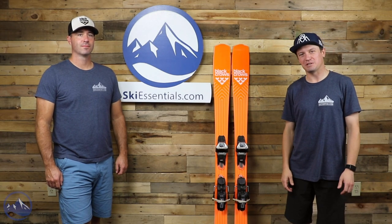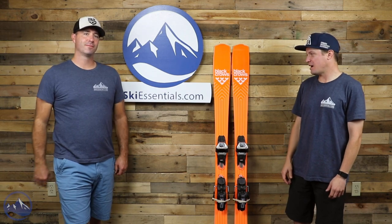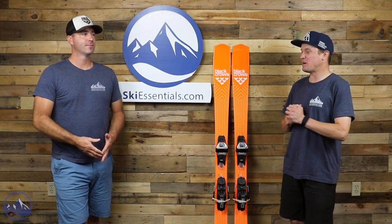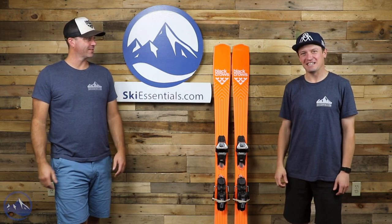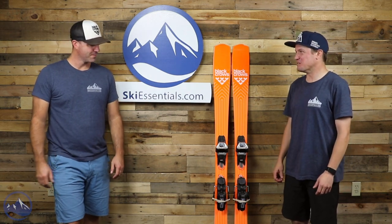Hey skiers, I'm Jeff from SkiEssentials.com. I'm Bob. Bob and I are here today to talk about a pretty exciting new ski. I love exciting new skis. Yeah, exciting new stuff is exciting and new.